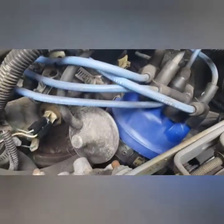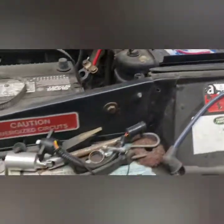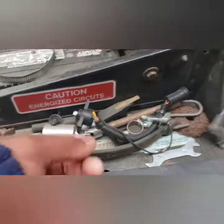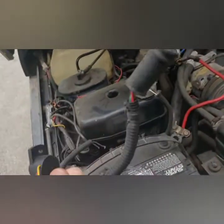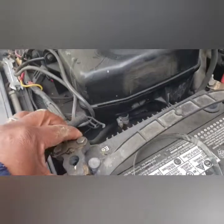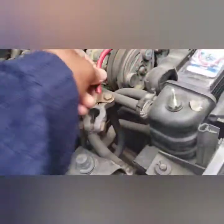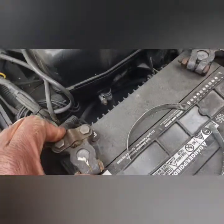I have new wires in the trunk area, gonna redo everything under here. I have like six of these throttle positioning sensors. This battery should still be good — I haven't charged it. Battery dead. It did not hold charge.